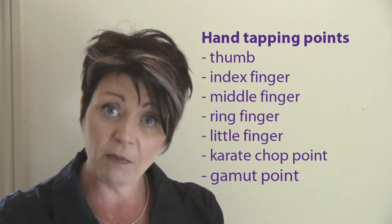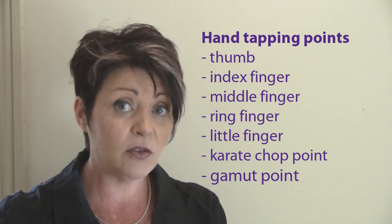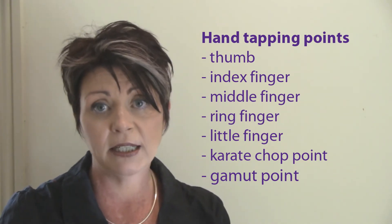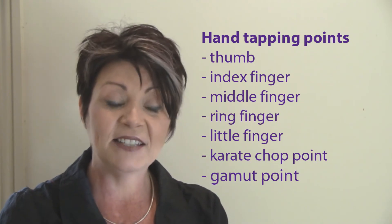The points on the hands again: the thumb, the index finger, the middle finger — just on the side of the nail — the ring finger, and the little finger. And of course, that karate chop point underneath the hand where you would normally do a karate chop, and the gamut point on the back of the hand.